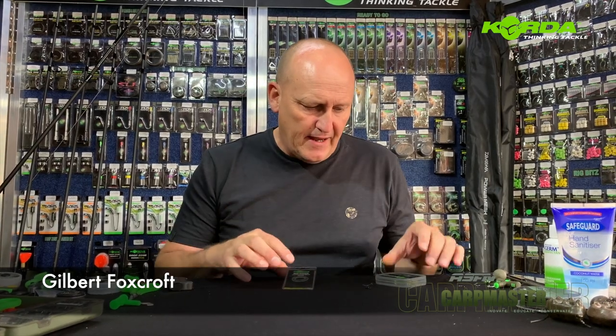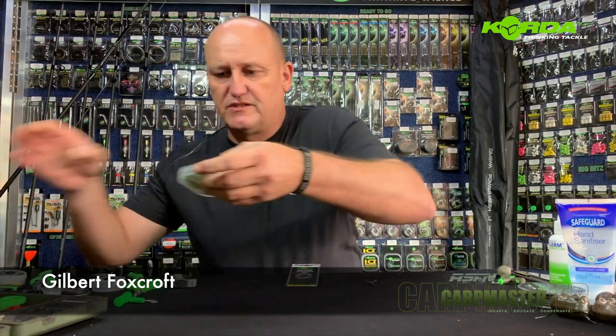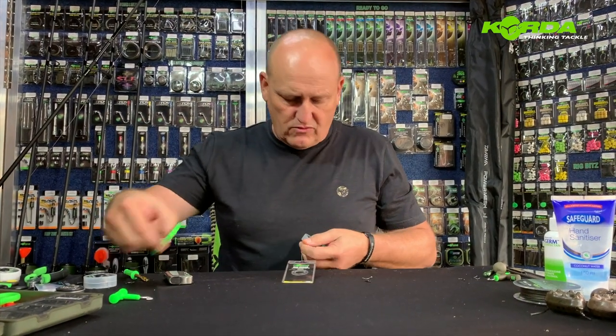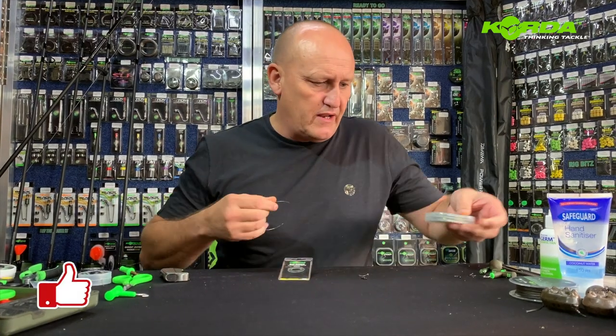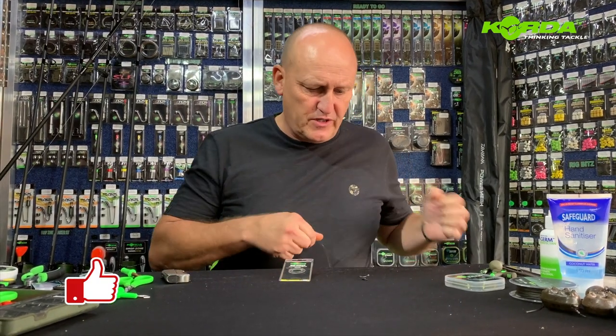Welcome to part two of building chod rigs. This particular one is literally an old-fashioned chod. For that I'm going to be selecting about 25 centimeters of line. I'd rather use a little bit more than I need because it just makes it easier to show you how to tie this particular rig.